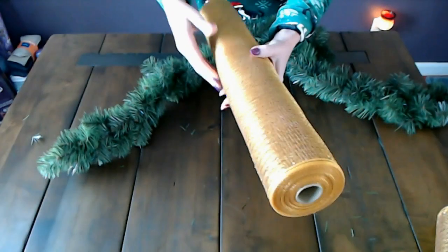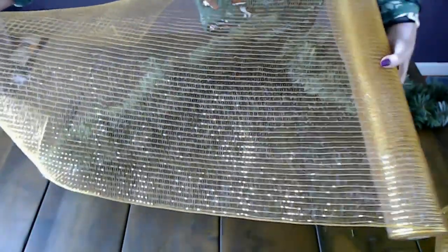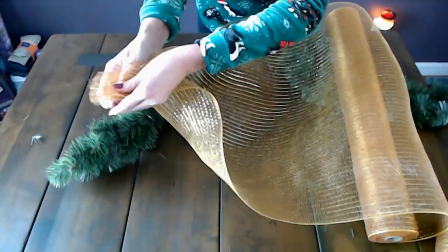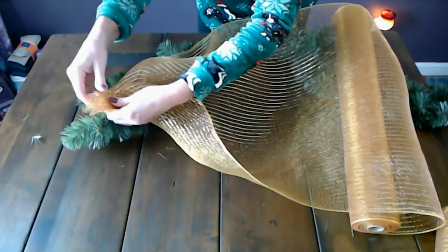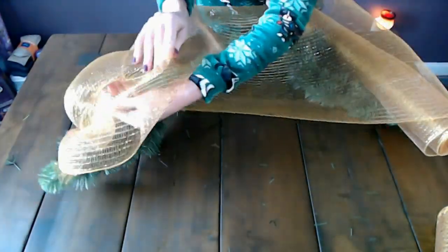Look how much shinier it looks when you remove the plastic — it's beautiful. So we're going to start to pull it off the roll. You can see this is much wider than the six inch mesh that we normally use in our craft projects. I'm going to roll out a section like this, take the end of it and gather it up. You don't have to be precise with it or anything. Just gather it up and take two pieces of the garland — the little bits that stick out, they're made of wire and they're very bendy. I'm just going to take the end and twist them together to hold the end of the mesh on the end of the garland. Then roll out a little more — we're going to do this entire length of garland.